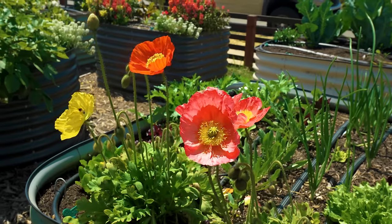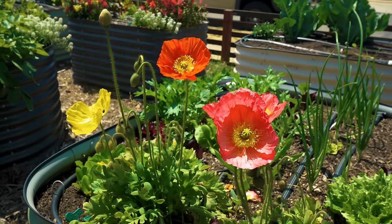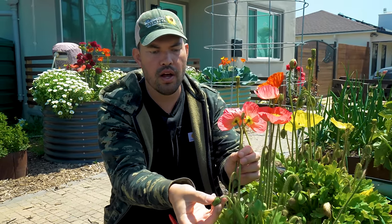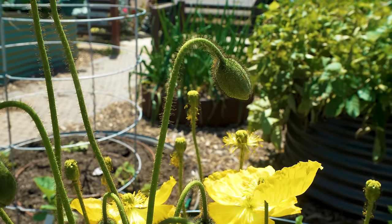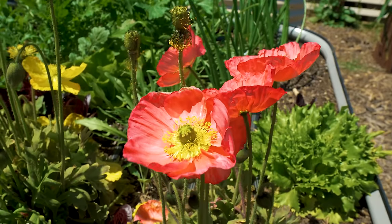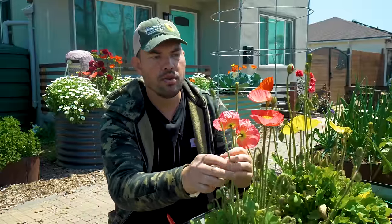So let's take a look at these poppies. Here are the stages of this plant. You have the unopened flower stalk right here — this is yet to open up into a poppy. Of course you have these beautiful pink poppies right here, but then over here you see this sort of sad-looking, stripped bare sort of remnant.